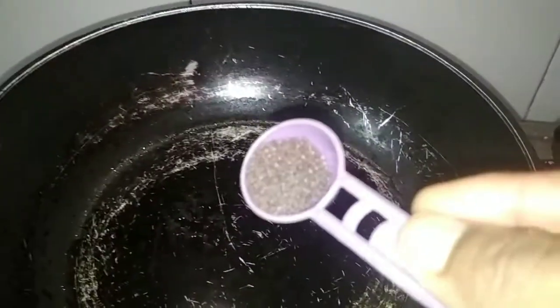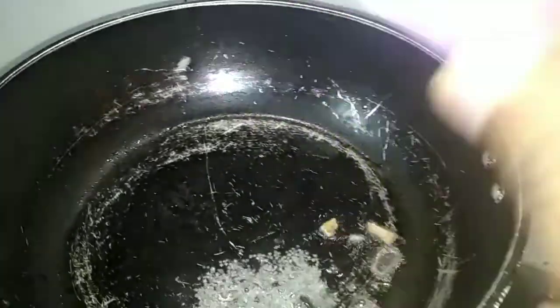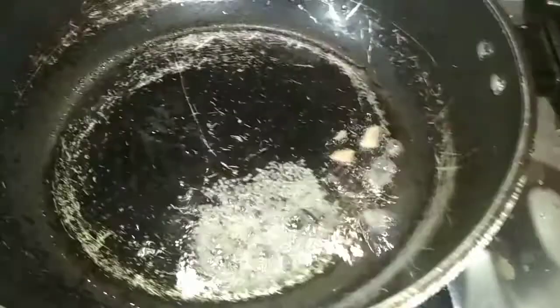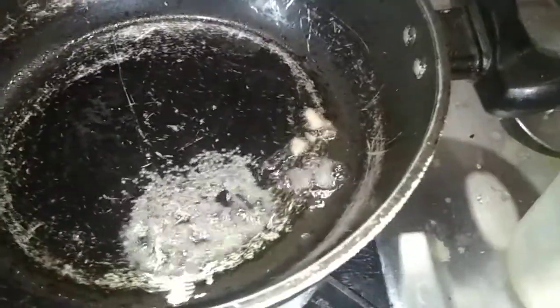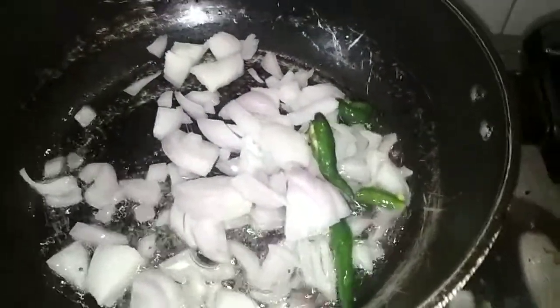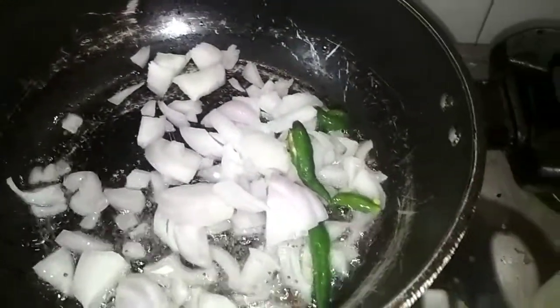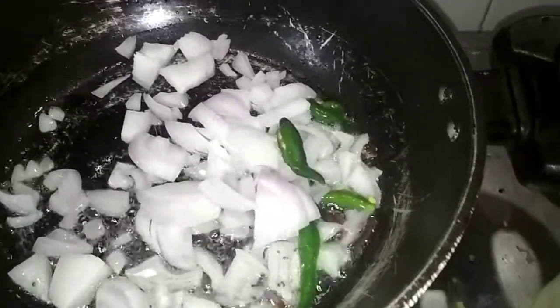Now I'm going to add mustard seeds, a few pieces of cinnamon, and two pieces of cloves. After the mustard splutters, we add two to three chilies. Since we have added red chilies in the ground paste already, I have added only two chilies here.